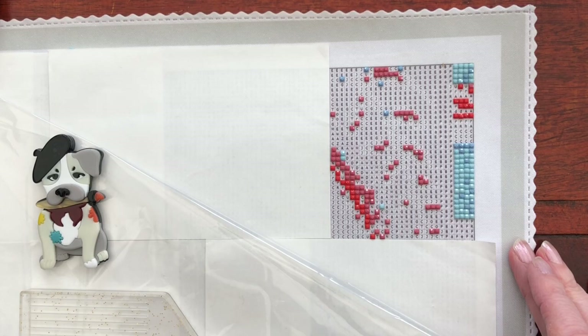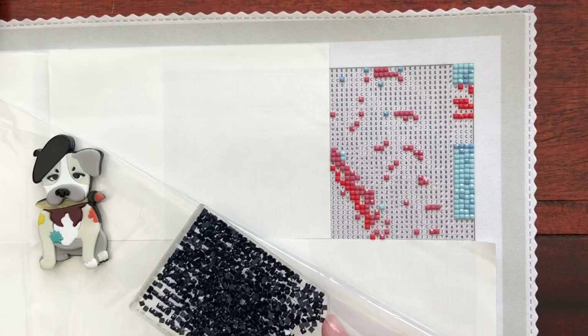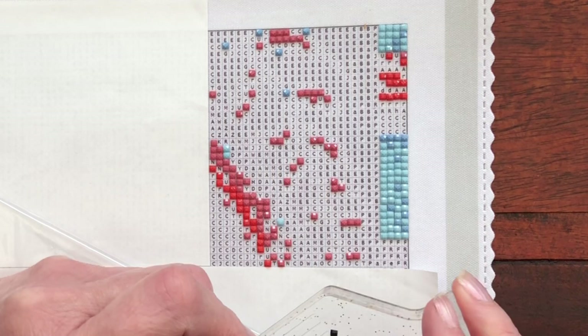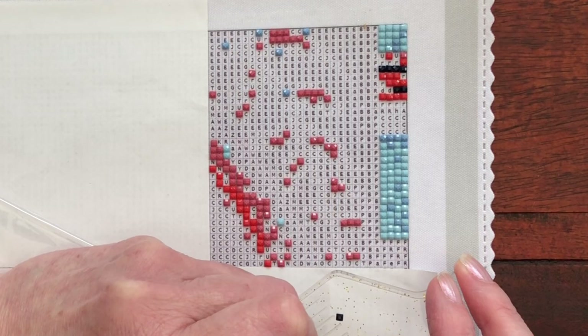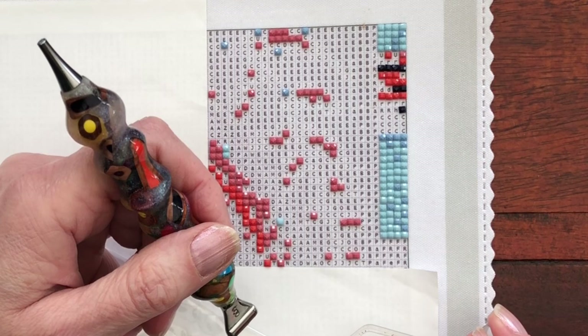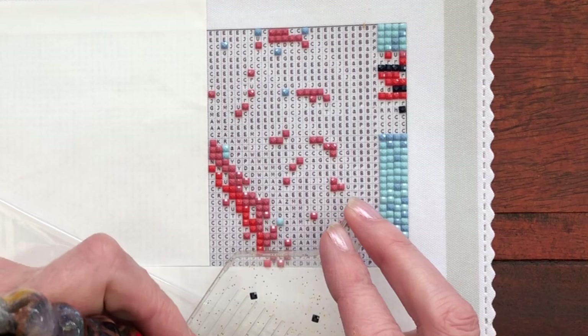Now we're on to A, which is this very, very dark blue - 939. So it is going to be quite a contrast. It's beautiful. Any more capital A's? There's a little splattering here.